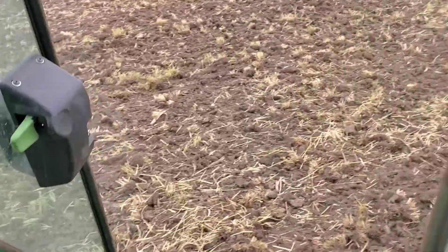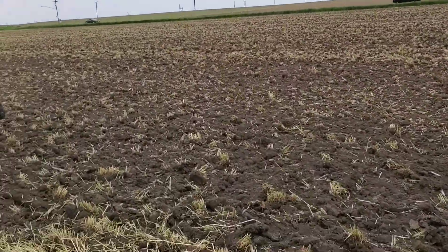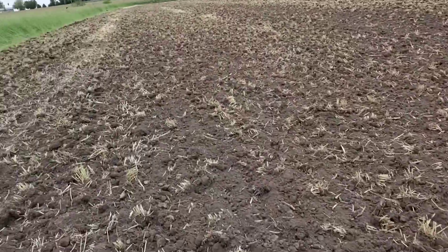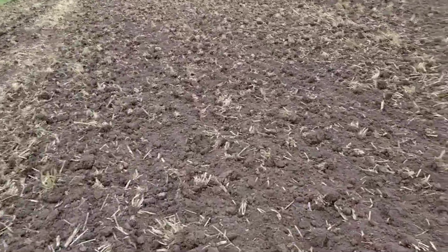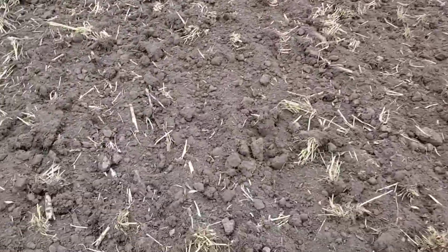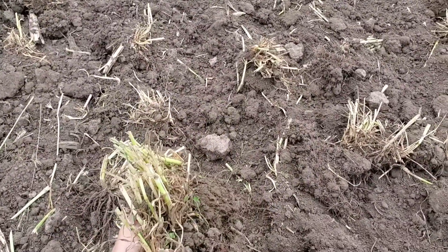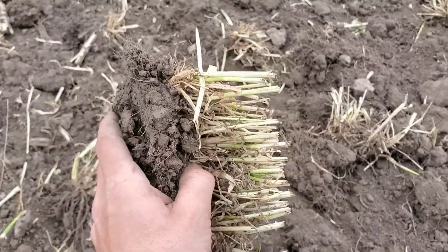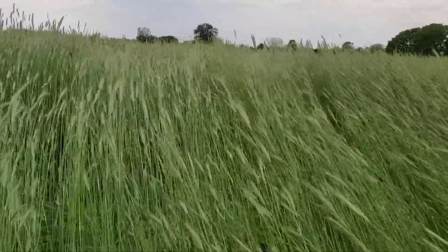My brother worked this field just a couple hours ago with a disc. You can see we've got some clumps like this — I don't know if that's going to cause us trouble or not. There's maybe some weeds that are going to grow. They're calling for half an inch of rain tomorrow, so we'll just have to see. Over here we've got the rye.